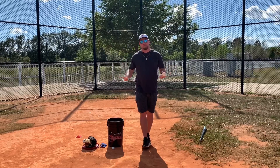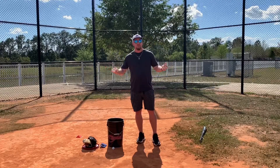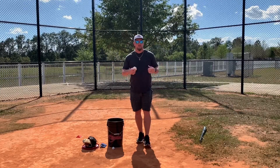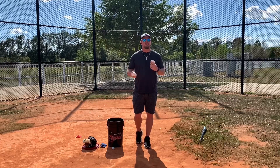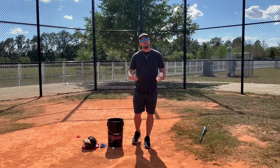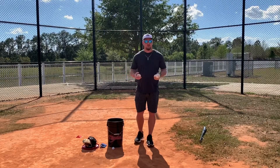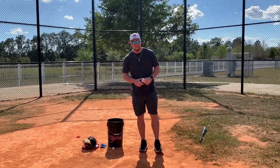Coaches, if you're watching this, you can send this to your players. Parents, give this to your players. Players, I challenge you to use this workout today and go through all the drills I'm going to show you, because these drills are for everyone. If you're a pitcher, catcher, fielder, whatever you're doing, they're pretty much general drills and great to develop hand-eye coordination and just work on some stuff while we're stuck inside.